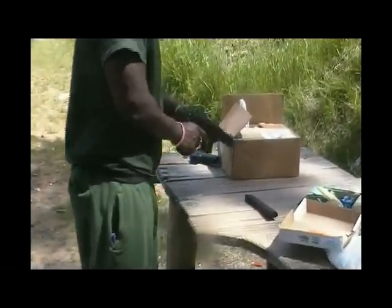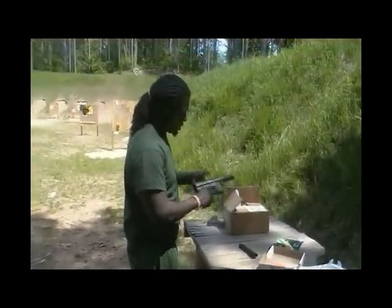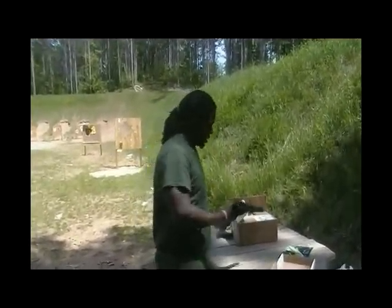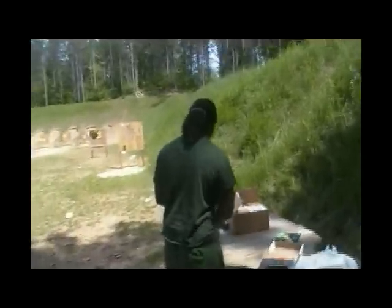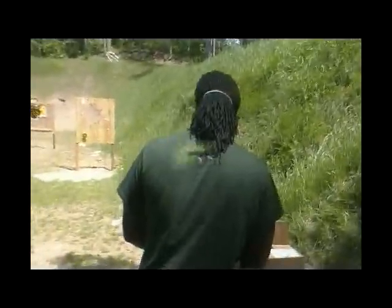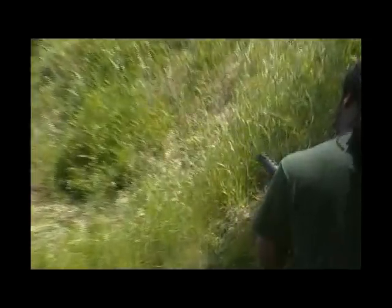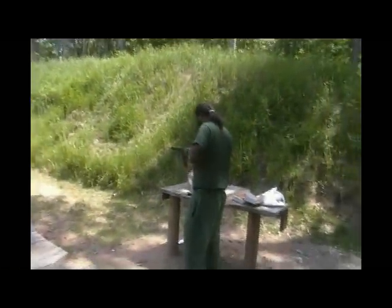We got the Tech-9 out here today. Enter Tech. Clean. Safe. Safe. 32-round clip. No firecrackers out here, boy. Y'all seen that?